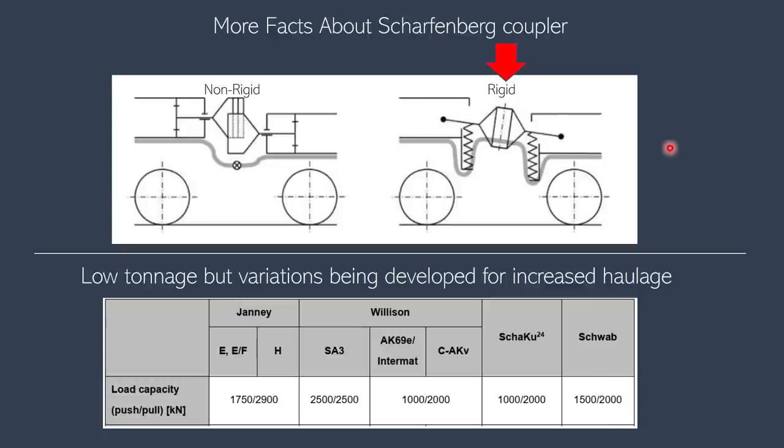There are rigid and non-rigid types of couplers, and Scharfenberg is a rigid type. This means there is no relative movement between two coupler heads. One implication is that because of no relative movement there is barely any wear and tear, whereas on a non-rigid coupler such as knuckle couplers there is a lot of relative movement resulting in significant wear and tear. On the other hand, because there is no relative movement the whole assembly needs a mechanism to account for rotational movements along its axis, whereas on a non-rigid coupler it can accommodate offsets without requiring that specialized mechanism.